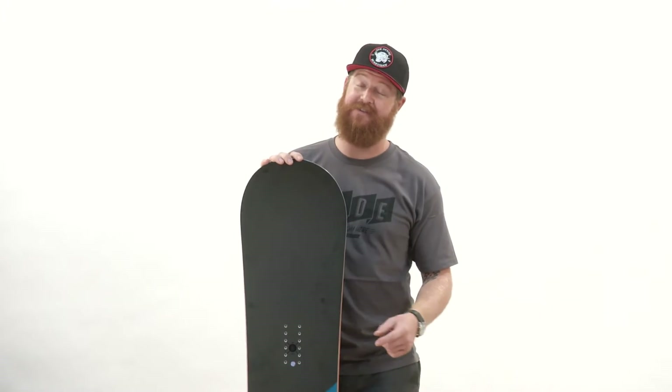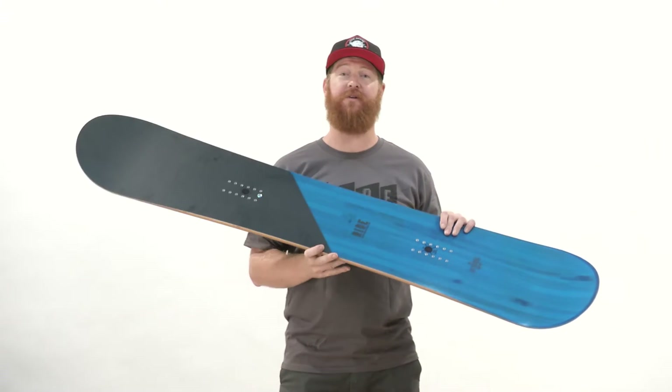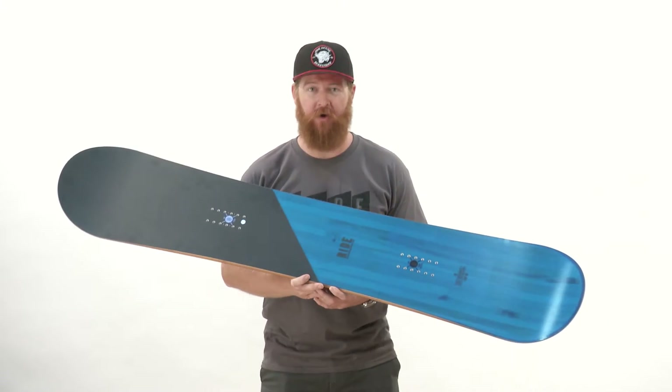Hello, I'm Matt Gull from TheHouse.com and this is the Ride Manic. This is the wide version. It's an all-mountain board designed for anyone with size 11 feet and larger.